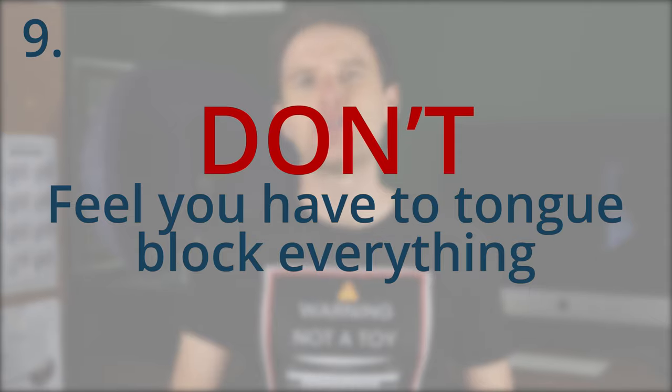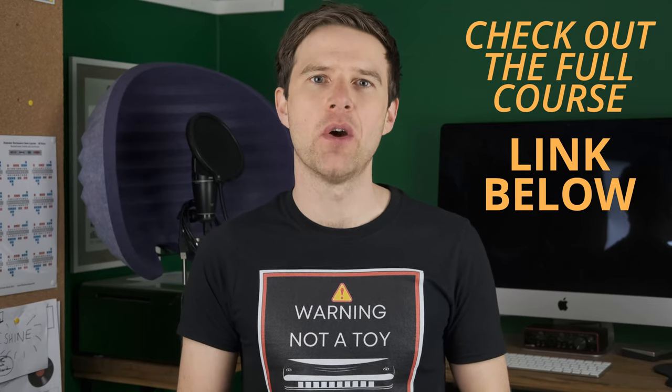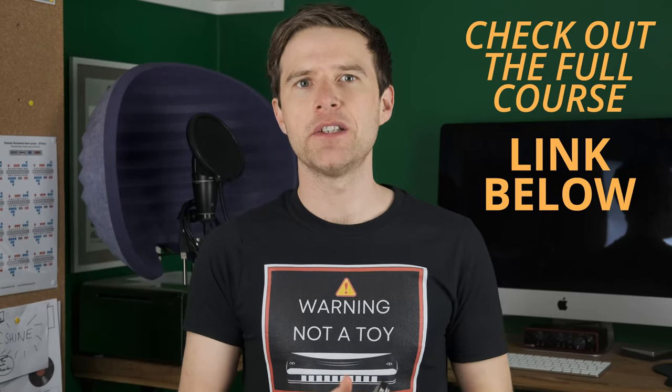Number nine: don't feel you have to tongue block everything. My course is designed so that you try everything with a tongue block, but that doesn't mean you have to work towards tongue blocking completely. There are lots of what I call mouth-shaped mongrels out there who use various different mouth shapes to achieve different techniques, and there's nothing wrong with that. I'm not a tongue blocking evangelist. I love tongue blocking, I think it's great, but I still lip purse certain things on the harmonica. Don't feel ashamed or afraid of integrating tongue blocking into your existing playing and maybe just using it some of the time. There's absolutely nothing wrong with that.